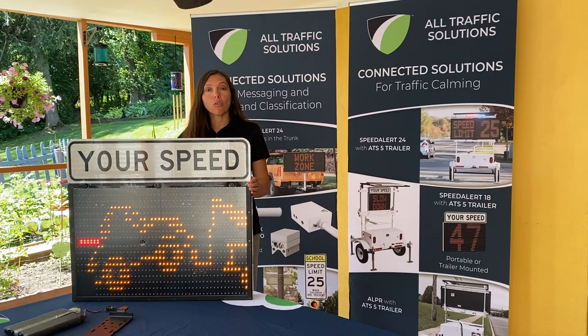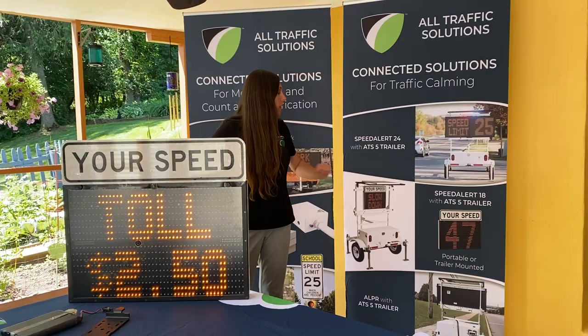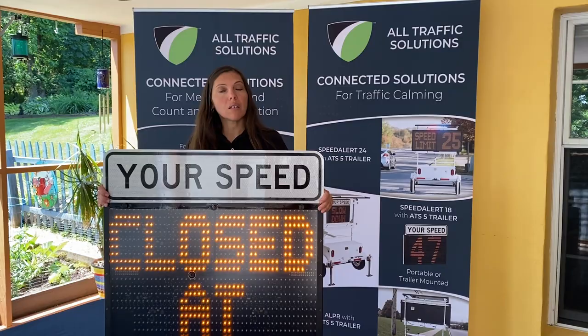This unit is available on batteries for more portable deployment. We can also do this unit solar-powered, or we can mount this on a trailer, and it becomes a tow-behind speed trailer.